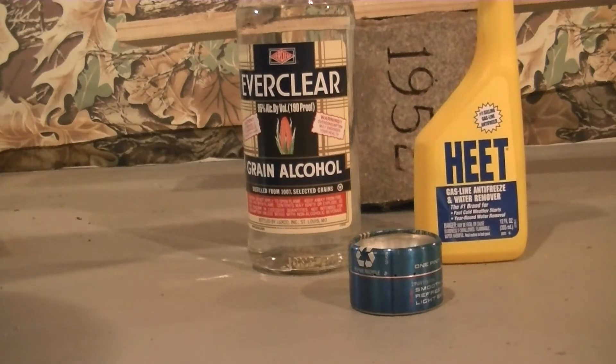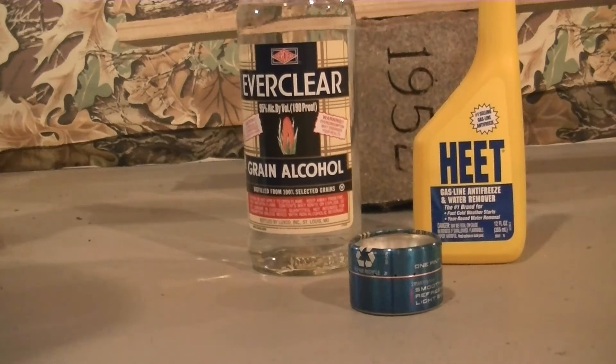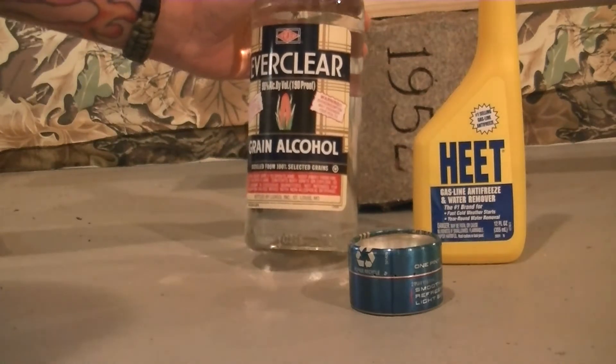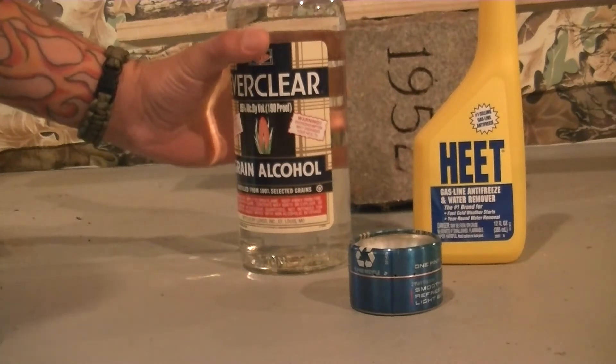I want to show you guys a potential option of using Everclear instead of HEET on your outdoor ventures. This averages about $0.20 per ounce while HEET averages about $0.70 per ounce — significantly more. But if you're someone who likes to drink, you can bring this in smaller containers and mix it into a drink to keep yourself warm.